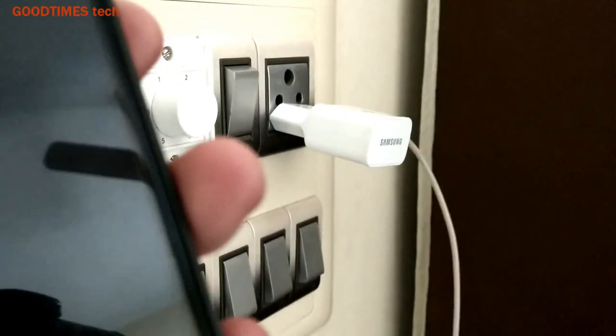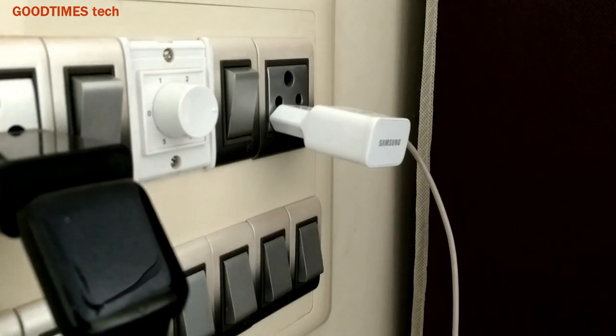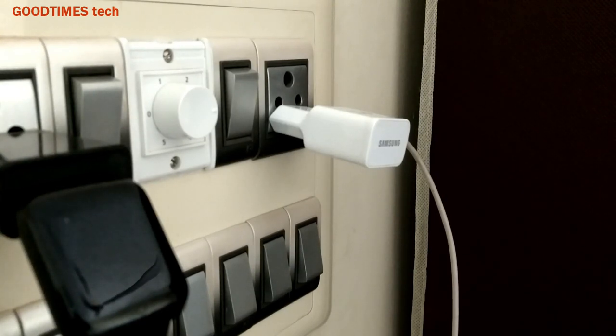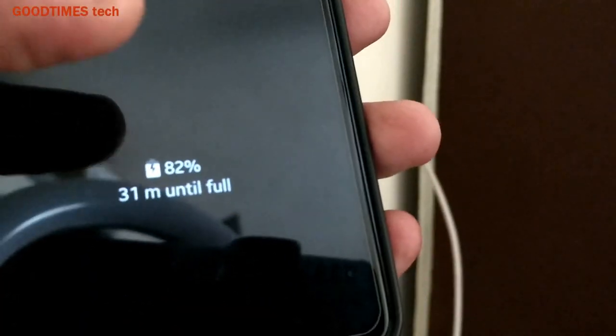Hope this video is going to be helpful for you in solving the problem with your smartphone charger or any AC input plug. If this video was helpful, kindly hit the like icon, share the video, and subscribe to our channel if you are not yet subscribed. Thank you for watching everyone, have a good time.